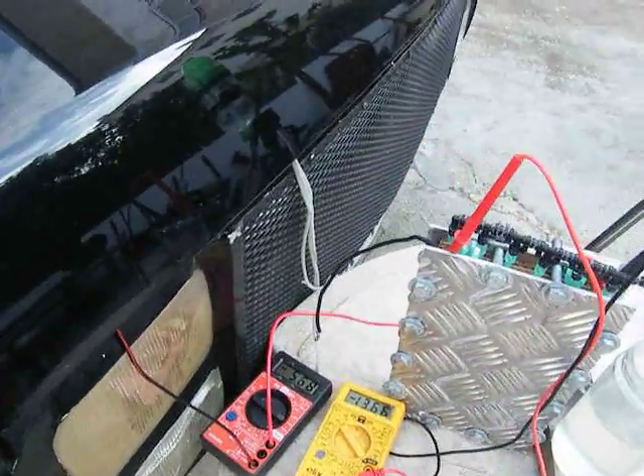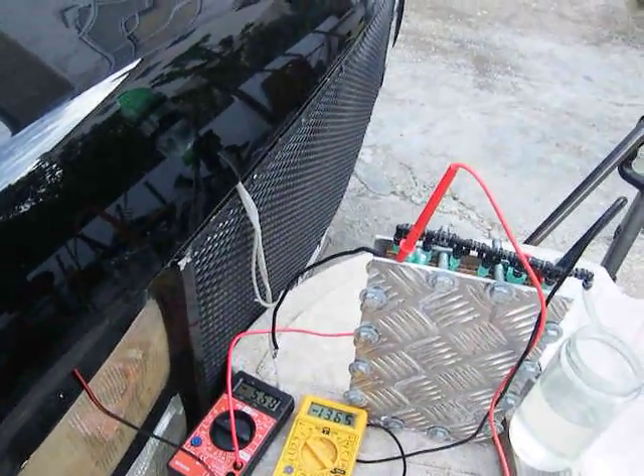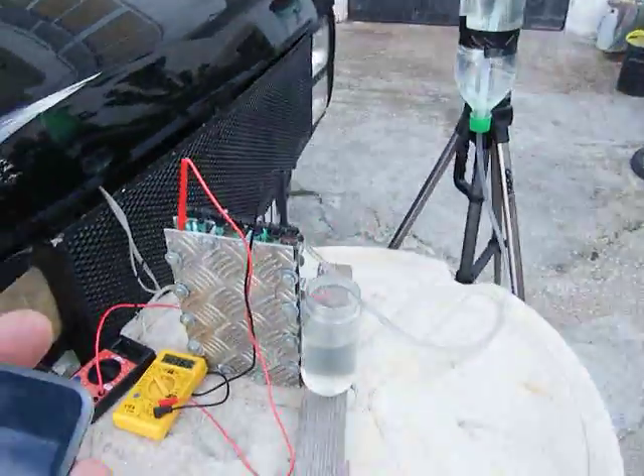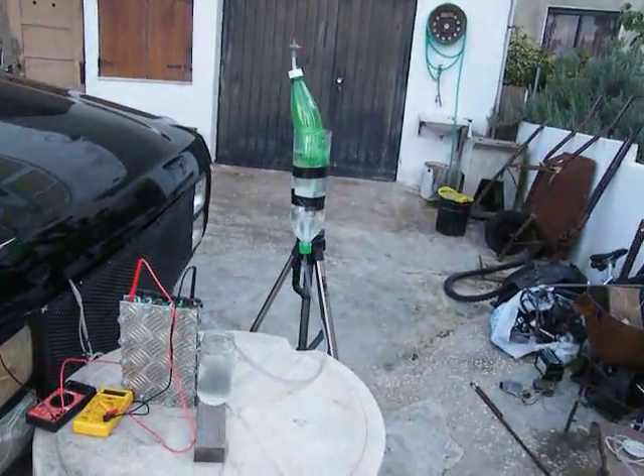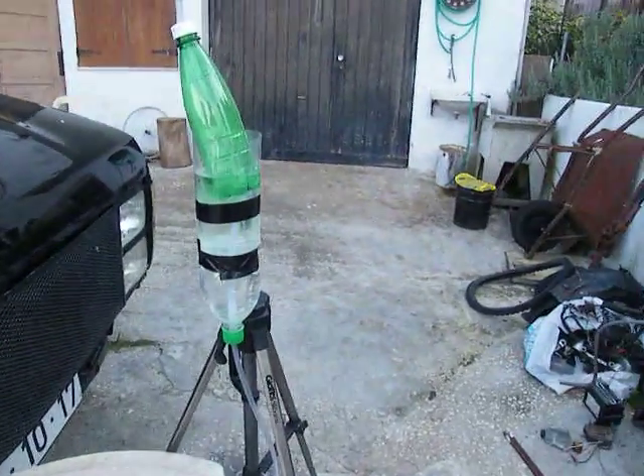So with 5.6 amps and 13.66 volts, I'm going to do the calculations and I'll be back with the MMW calculations.